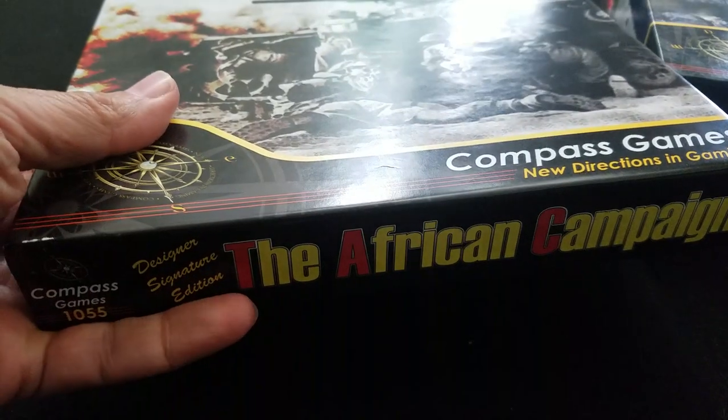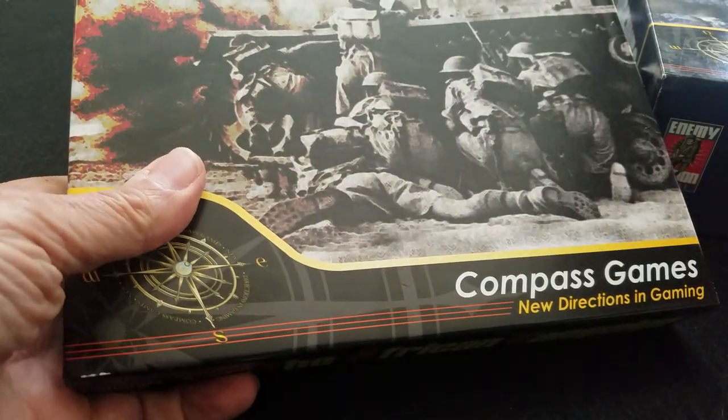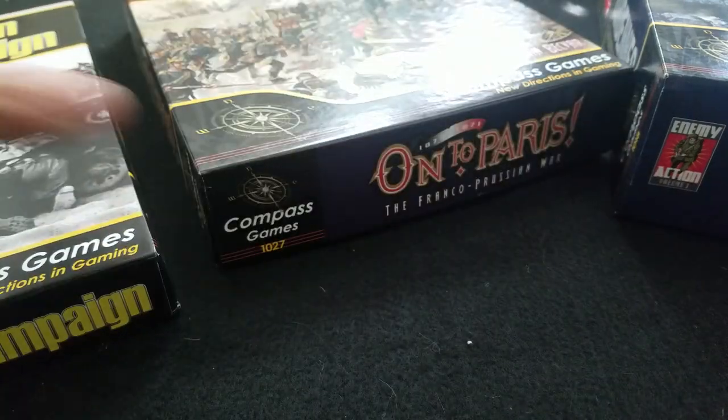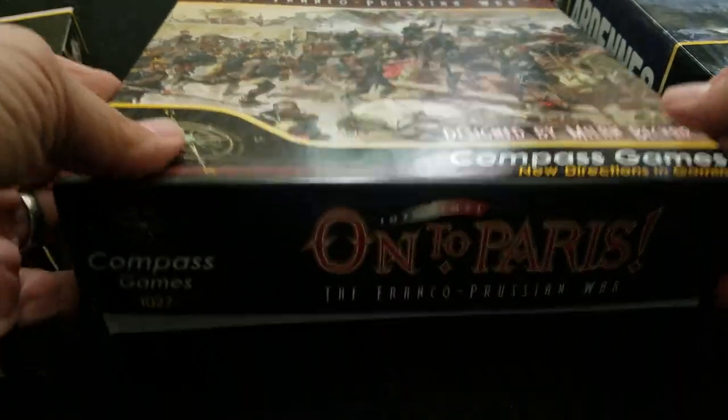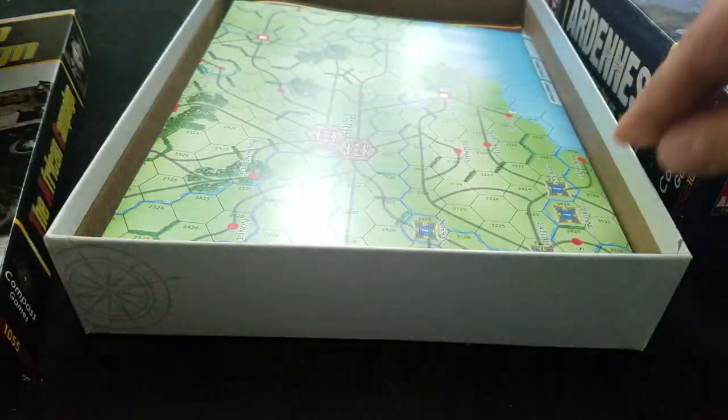So I wanted to show you the difference between the new African campaign map format and style and these two games: Hunter Paris and Enemy Action Ardennes. Let's have a look at the Hunter Paris one first just to give you a feel.